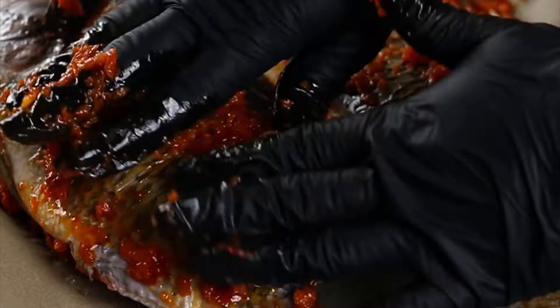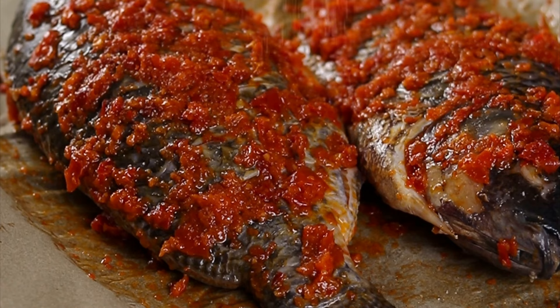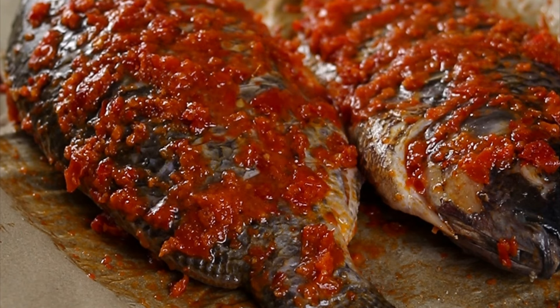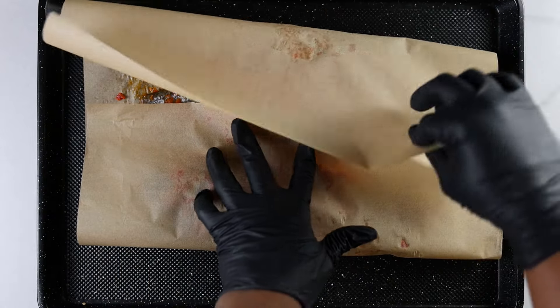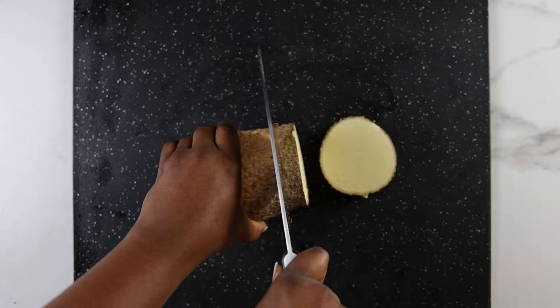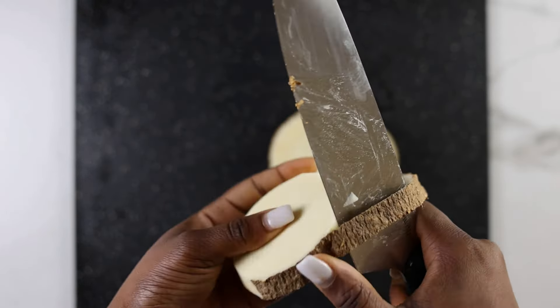I'm going to coat the fish generously in the pepper sauce, making sure to put some in between the lines I cut earlier and also on the inside. Next I'm going to add a good amount of salt on both sides — I usually add this before the pepper mix but I forgot so I'm adding it now. The last thing I like to add is some lemon juice, which gives the fish a really bright and zesty flavor. I'll wrap this before transferring it to the oven, which has been preheated to 430°F (about 220°C), and bake covered for about 15 minutes.